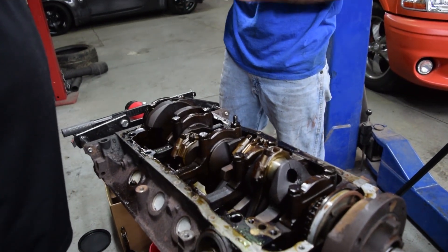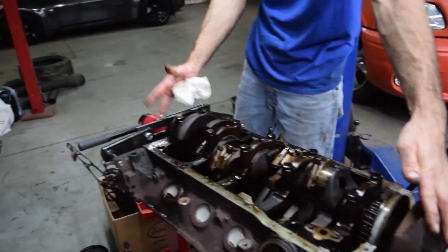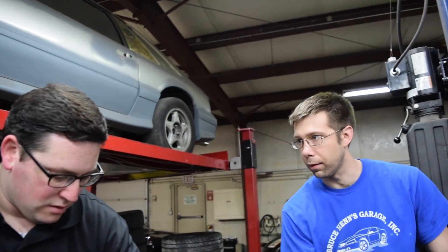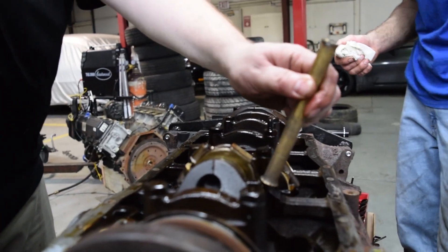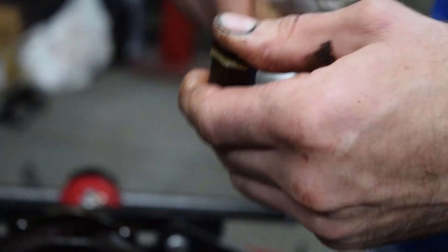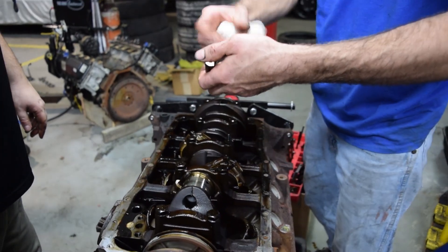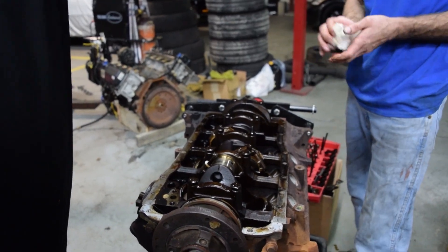With all the con rods out we can now take the harmonic balancer out — and by 'we' I mean Bruce. Thank you Bruce for doing this, because this is something we would probably screw up. It's interesting to see how small a Windsor block really is and how much it was the LS engine of its day — small enough to put in lots of different things. Just make sure you don't bang the cylinder walls and put grooves in them.